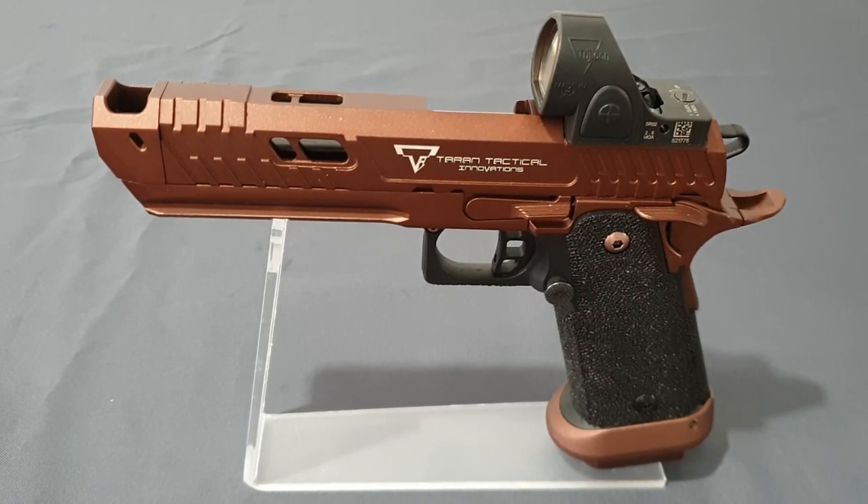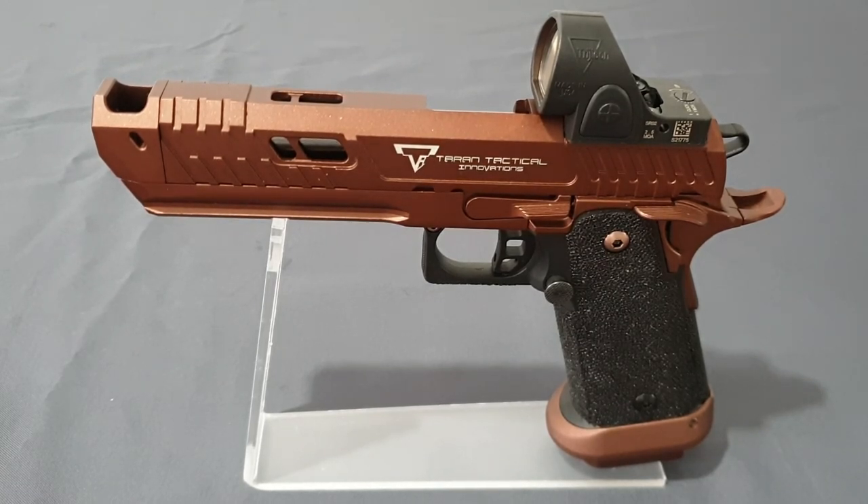What's up guys, welcome back to the channel. I'm Andy, the middle-aged gamer, and this is the TTI Sand Viper from Army Armament. This is an absolutely gorgeous pistol — stunning to look at. When Taran Butler released it last summer in the real steel world and I saw it for the first time on Demo Ranch, I was in love. And then when I heard they're doing the Pit Viper for John Wick 4, I was so excited because they're virtually the same gun. The only difference is one is optics cut and the other is iron sights only. One is black, and this is a lovely bronze copper look — and I do like this over the black.